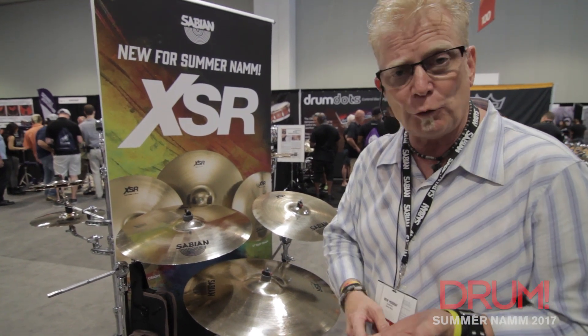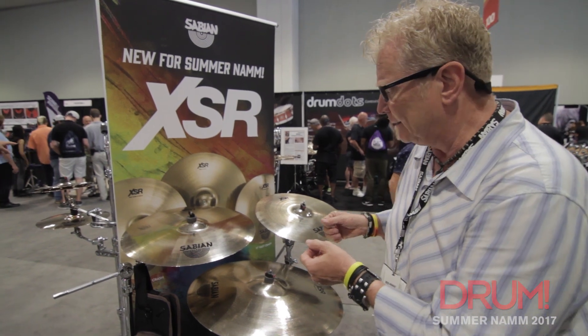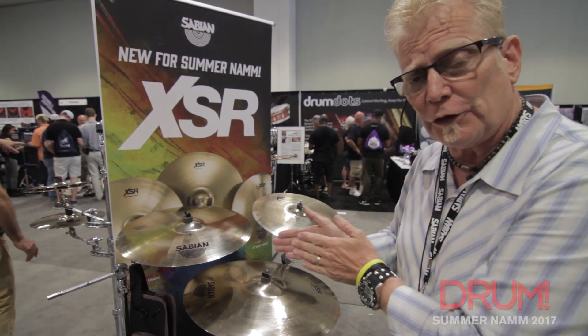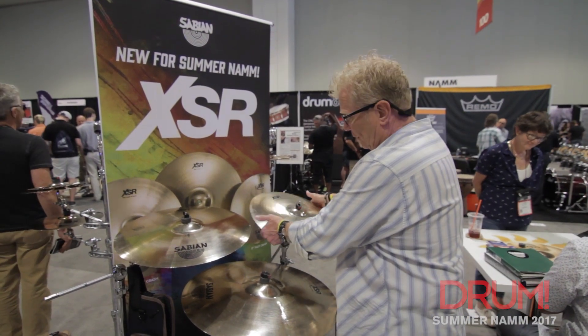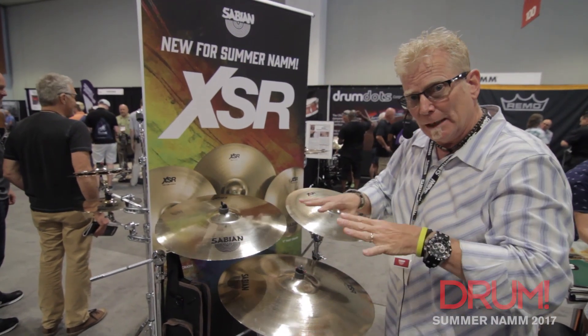The cool thing about XSR: it's a cast cymbal, it's V20. The XSRs are a little thinner than the old XS20, which is what it replaced. So you kind of notice there's some flexibility there — gives a little bit of movement to it.